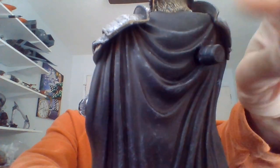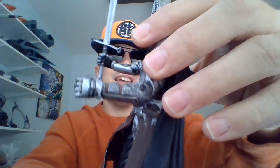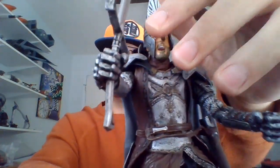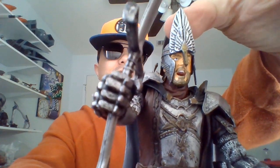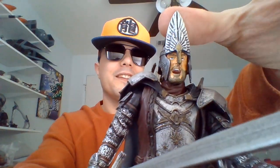Here he is in profile from the back. He's got this big button sticking out of his back here. Kind of wish they'd put that beneath the cape. I love the armor he's sporting. I also really like the way the helmet looks. It reminds me of Aragorn's crown at the end of Return of the King.